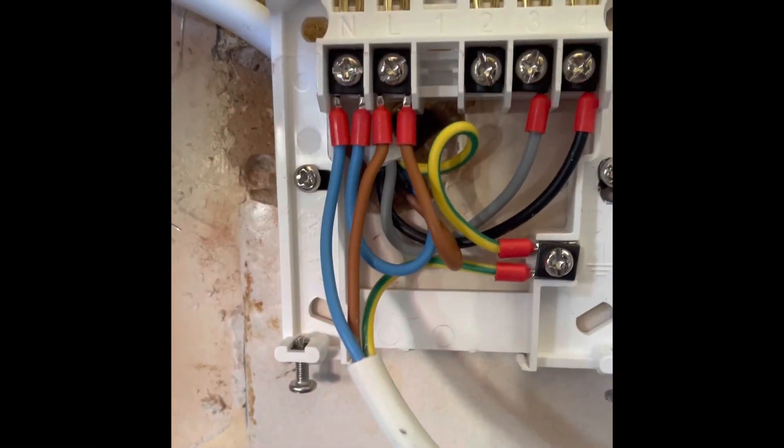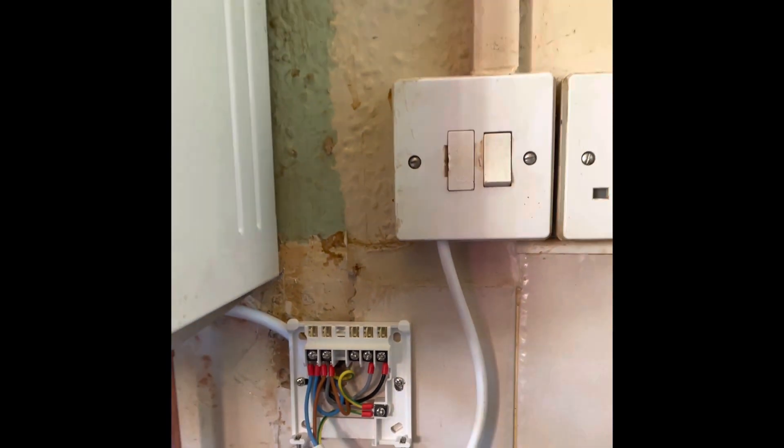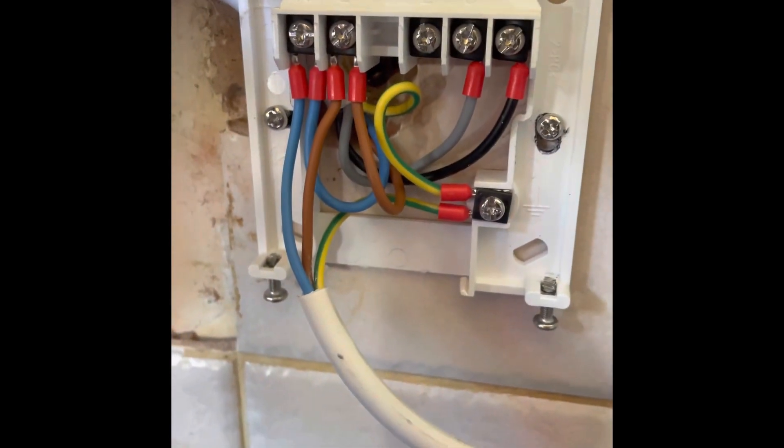Some of those terminals can be quite tricky, but here you've got live, neutral, earth, and then you've got grey going to terminal three, which is your power from your boiler to the receiver. Then black is the switch live that goes back to fire the boiler, and that goes back on terminal four. A bit of five-core cable is ideal for this.